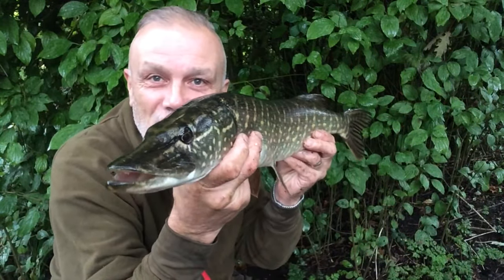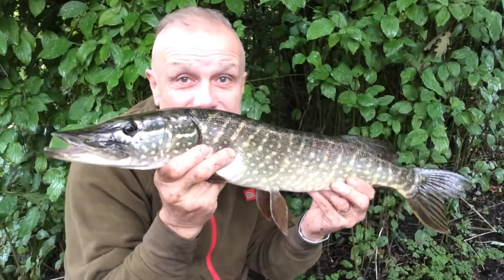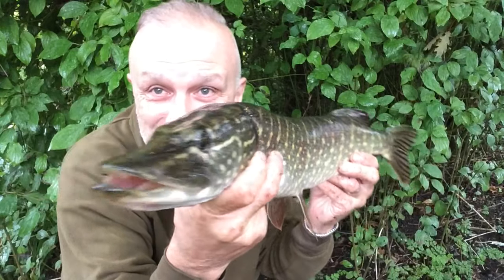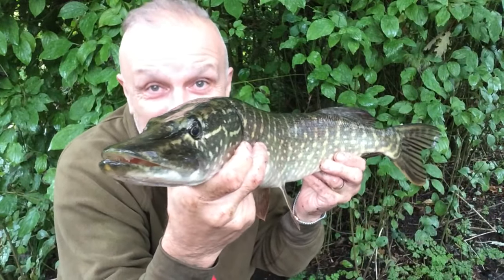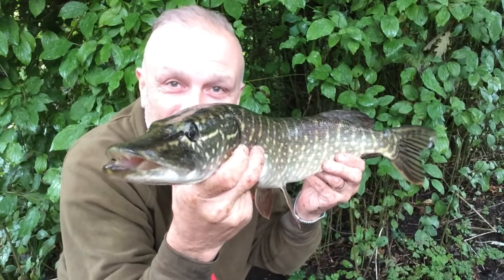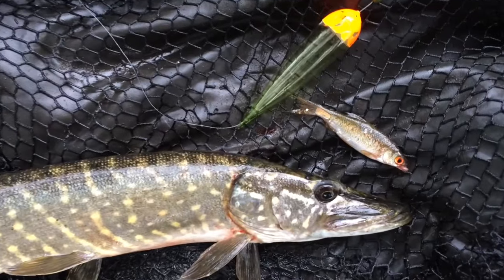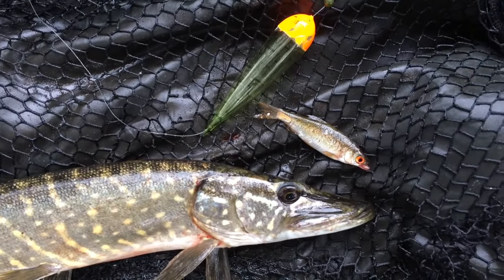Nice to get this one on the bank. The hook parted from the fish once I got it into the landing net as well, so a close encounter but fortunately on the right side of the line this time. Second predator on the bank, caught on a small roach on that occasion.